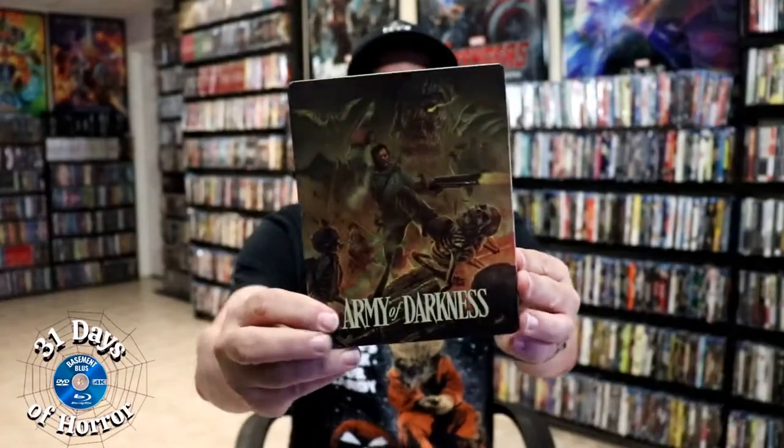I'm gonna go ahead and remove this from the wrapper. We take a closer look at this steelbook. Got the wrapper off and the j-card removed.